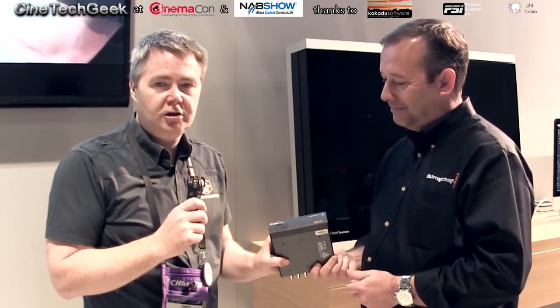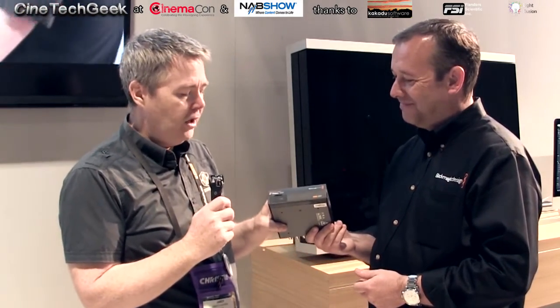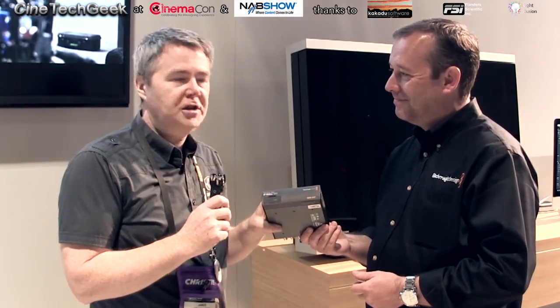Hi, this is James Garden, the Cineutech Geek, and I'm at the Blackmagic stand with one of the products that I'm most excited about at the show. Apart from HDR, I'm talking about products today — things you can buy now. It's a new product from Blackmagic called the IP Video 12G. Simon's going to give us a quick overview — you tell me what it is, and then I'll explain it to the audience.